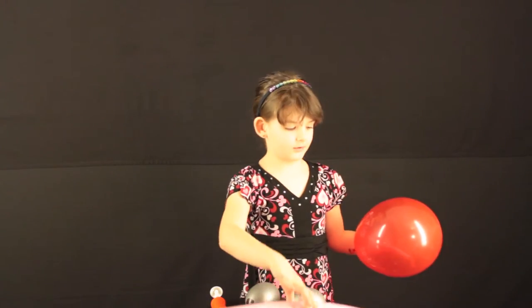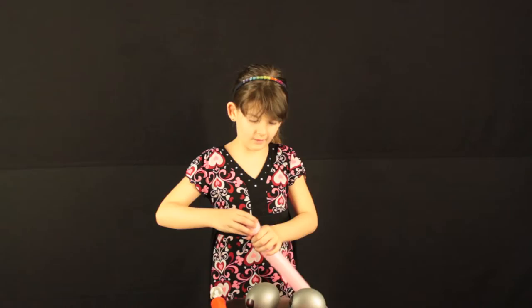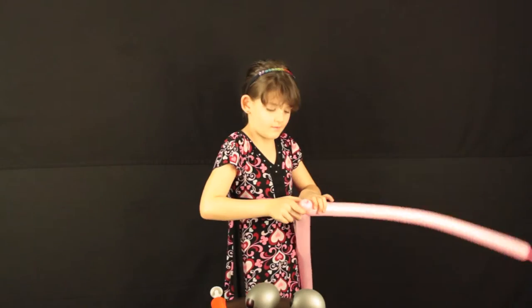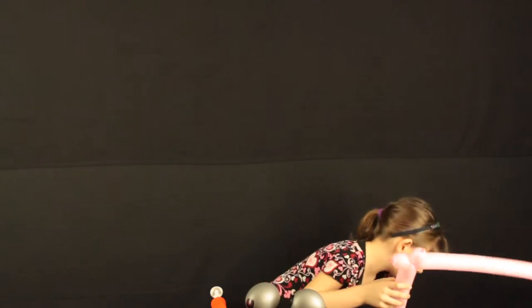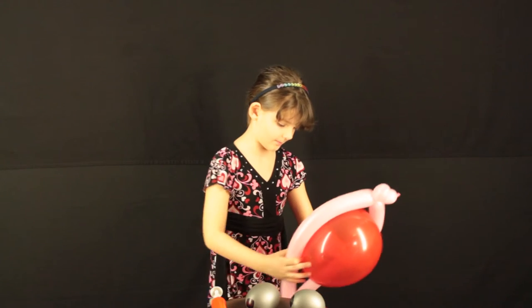Then we'll need the two balloons. Next we'll need to twist these through the lips. So here are our lips. Then we'll take the body and we'll place it right here. Next we'll need to shape it on the body.